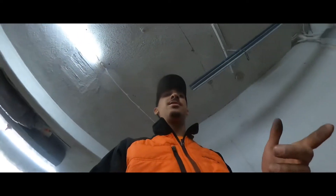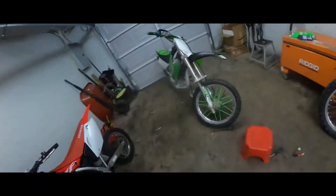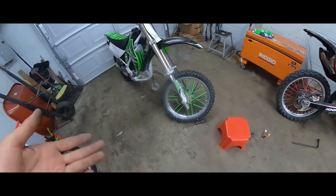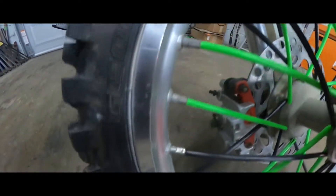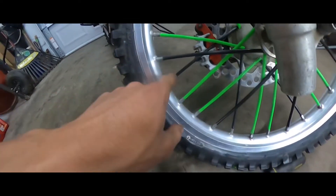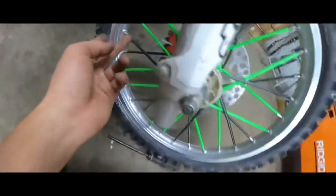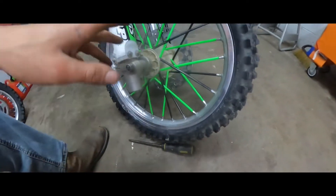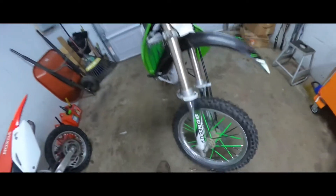I think that's all we're going to do for tonight, but this is going to be the end of the tutorial on how to do the spoke covers. As you can see, it's coming to every little spoke nipple, and on the inside it's nice and clean. Everyone has an angle cut, so it looks — I wouldn't say factory, but it just looks a lot better.